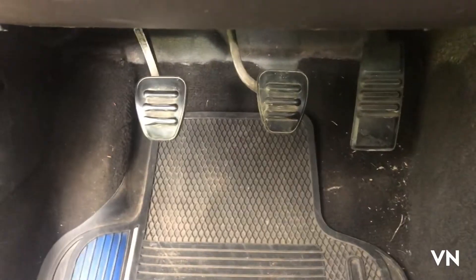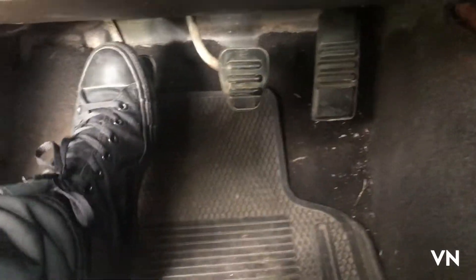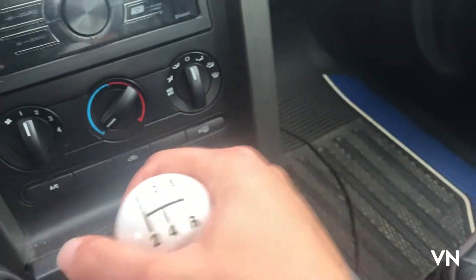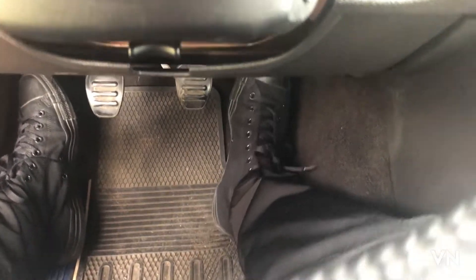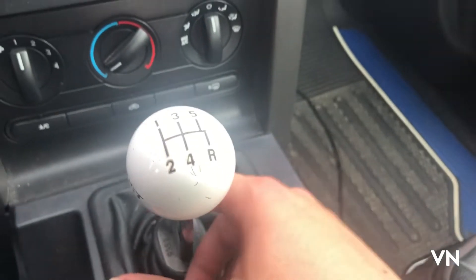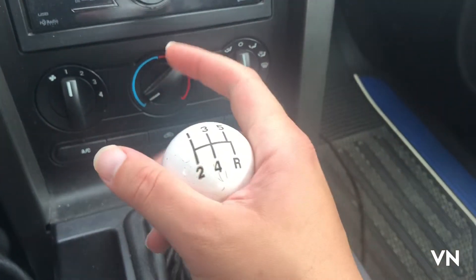We have three pedals here. This one right here is the clutch. We're going to have to use the left leg to clutch it so you can move the shifter around freely. Then use the other leg to go and stop. This is really important because to start the Mustang you need to put it in neutral and keep it loose.